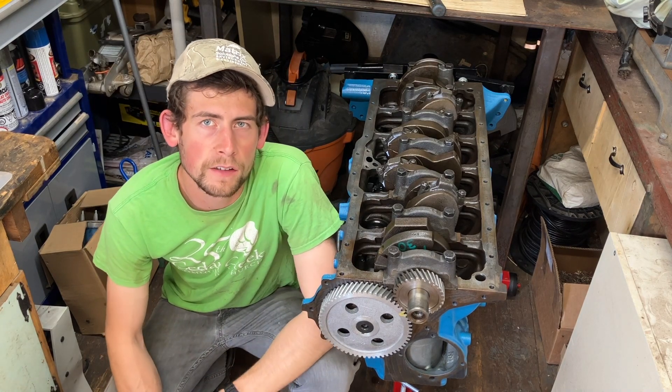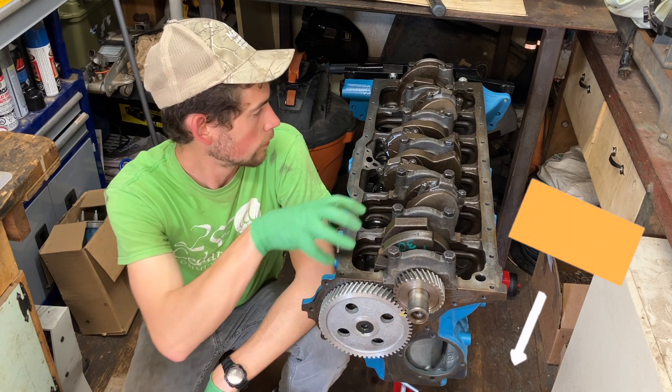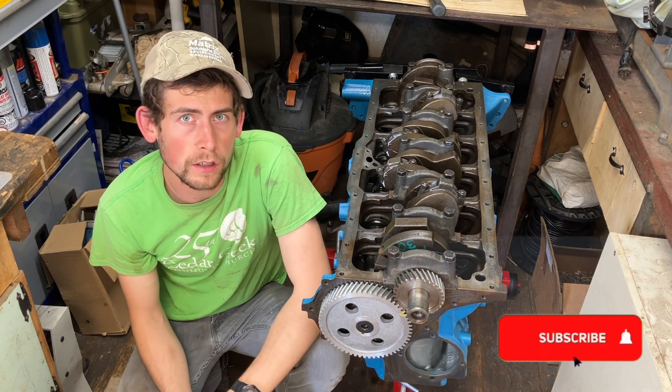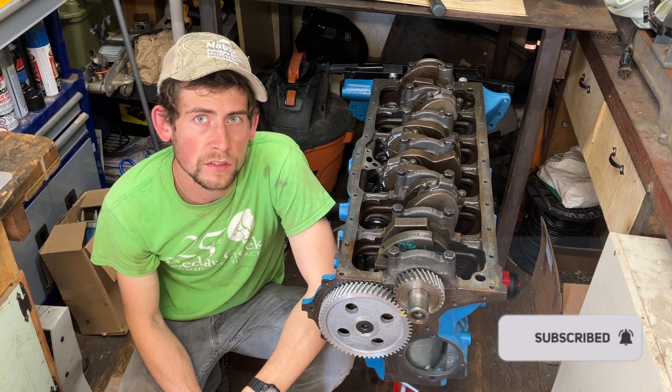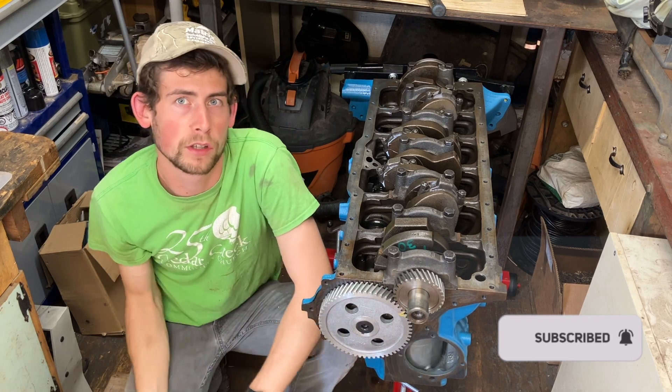I think I'm going to leave it there for now. I'm pretty happy to have the cam in - that's most of the internals of the block assembled. We've got the lifters in oil, so that'll be it for today. Thanks for watching and stay tuned to start seeing the rest of the externals and the top end get put on this thing.